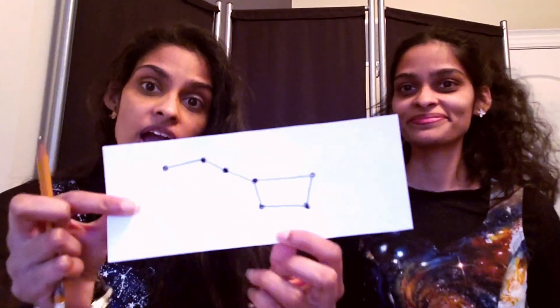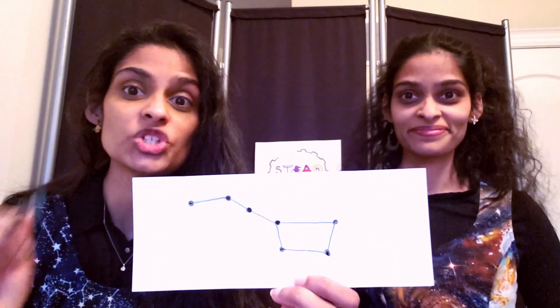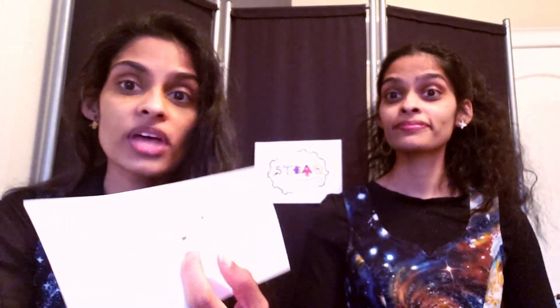So what you're going to do is pick your favorite constellation. We picked the Big Dipper here and you're going to draw it out. If you want to make up your very own, that's awesome too! Just make sure that every star is represented by a dot, because then you're going to take the pencil and poke a hole through every dot so that the hole is a few millimeters wide.